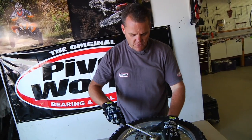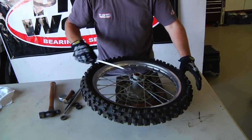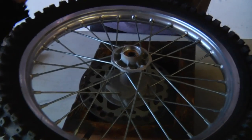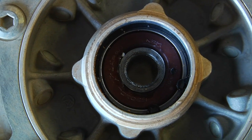First thing we're going to do is start by popping out the stock seals, which are real easy. Flip it over, get both stock seals out and see what we've got to deal with. On this side you can see the bearing is just sitting here free.